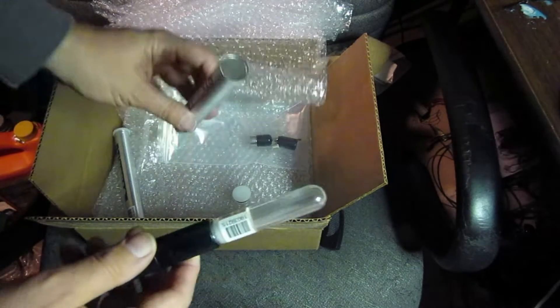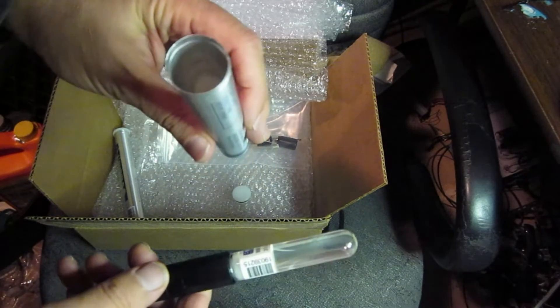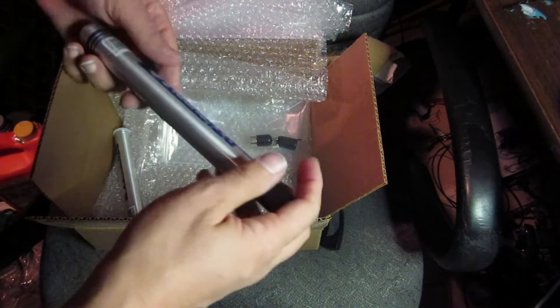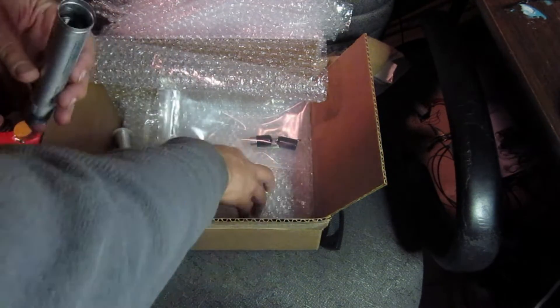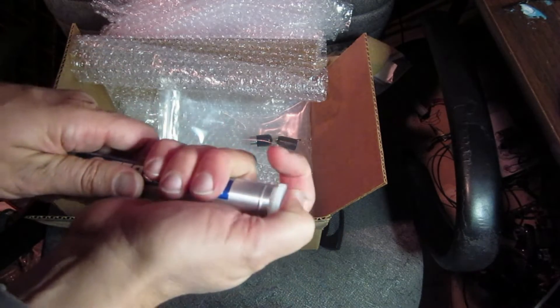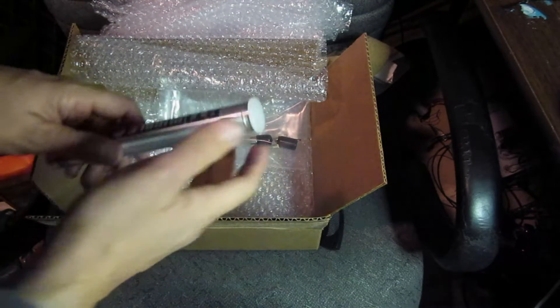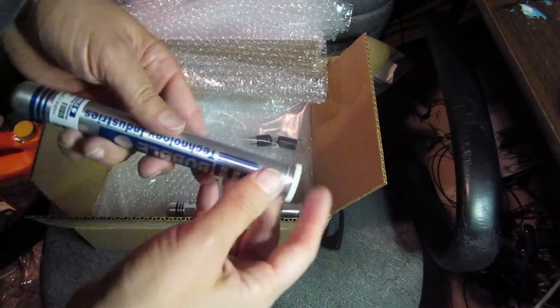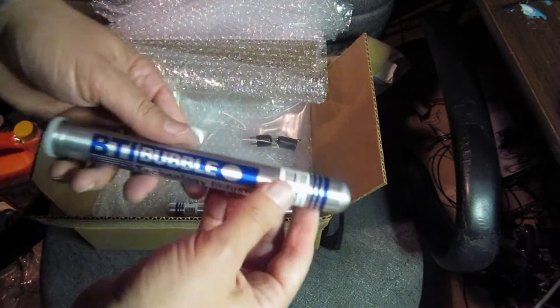Neutron bubble detector. They come in these little cases to protect them — it looks like a cigar case almost. It's got an O-ring to keep it pressurized. They told me they're guaranteed to be calibrated for three months, and after that they're not guaranteed to be calibrated.